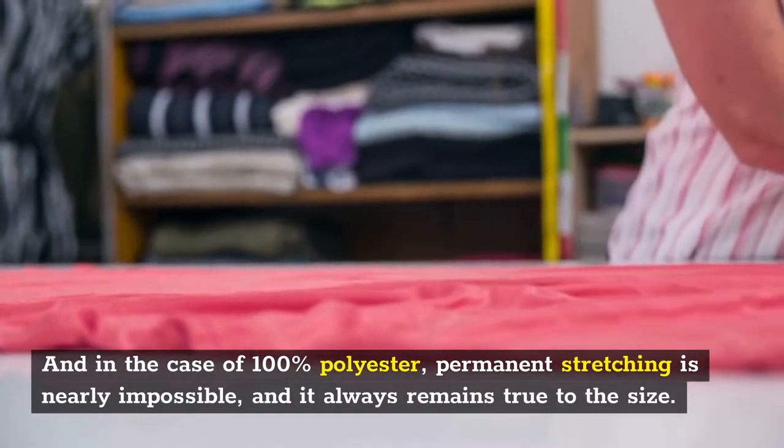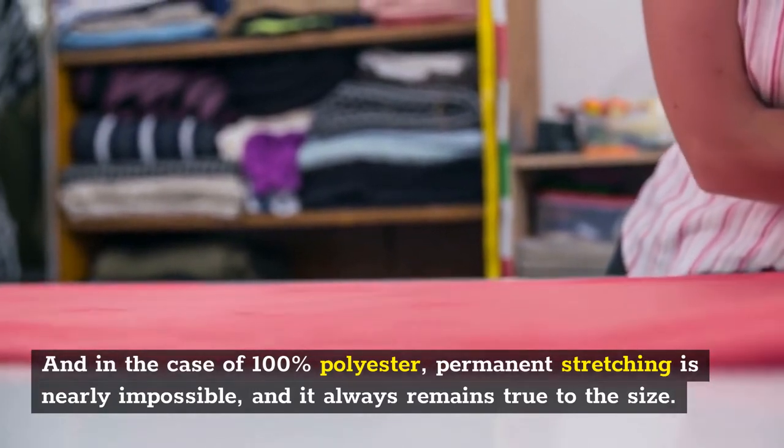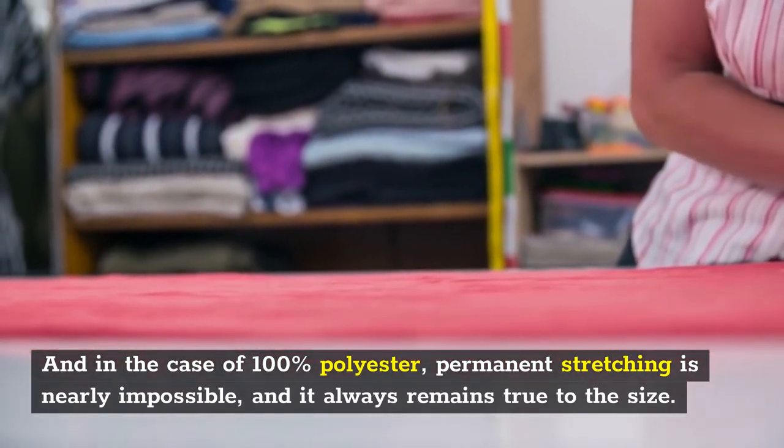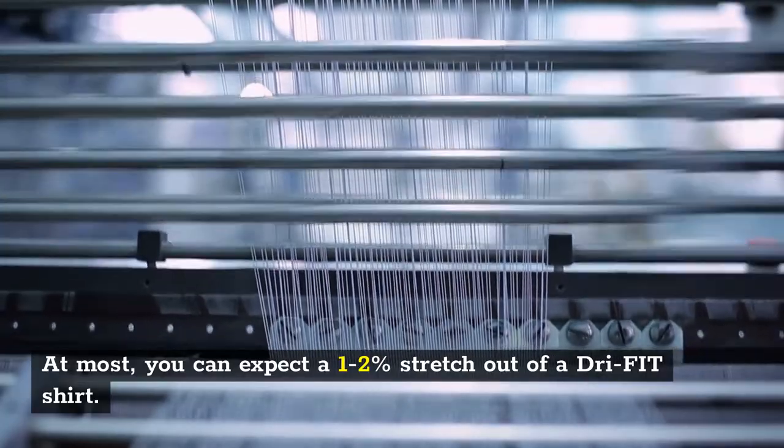And in the case of 100% polyester, permanent stretching is nearly impossible and it always remains true to the size. At most, you can expect a 1-2% stretch out of a dry fit shirt.